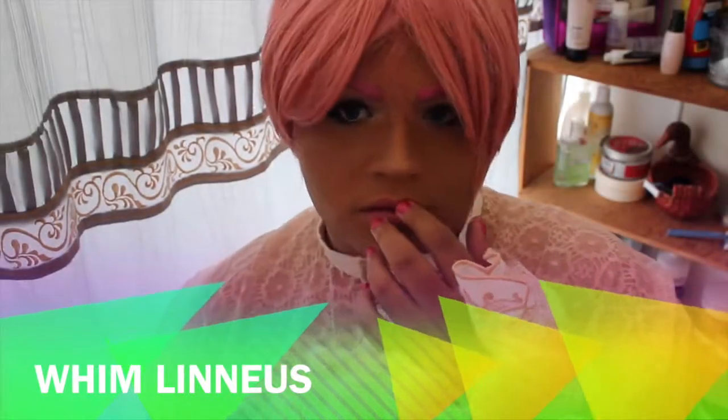Hi everybody, it's Corbin, and in today's video I'm going to show you how I did my Linneus makeup. I hope you guys like it.